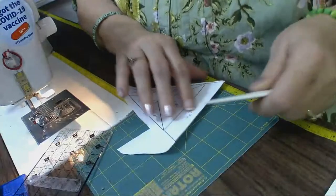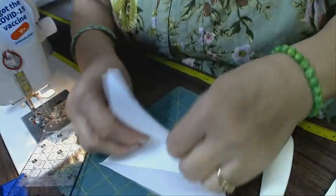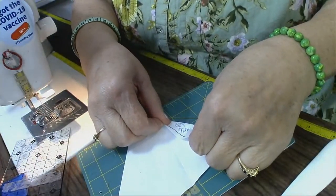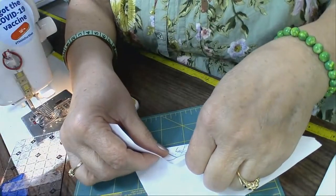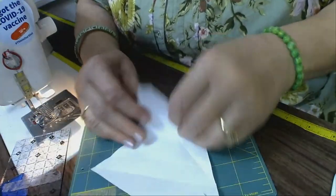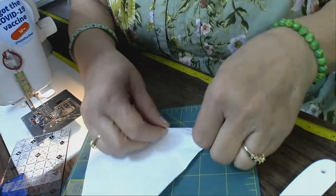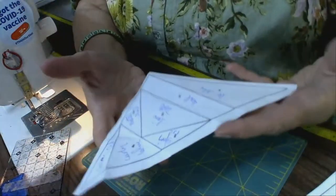I'm taking this pattern piece with what they call a bone folder — it's made of plastic — and I fold it on each and every line. I do this for two reasons: it makes it easier to remove the paper when you're done putting the blocks together, and don't forget, you don't take the paper off until all the sides are sewn down, because that helps stabilize it. When you do paper piecing, you never know what edge is going to be on the bias, so keeping the paper on until the last minute means you're sure not to stretch it.